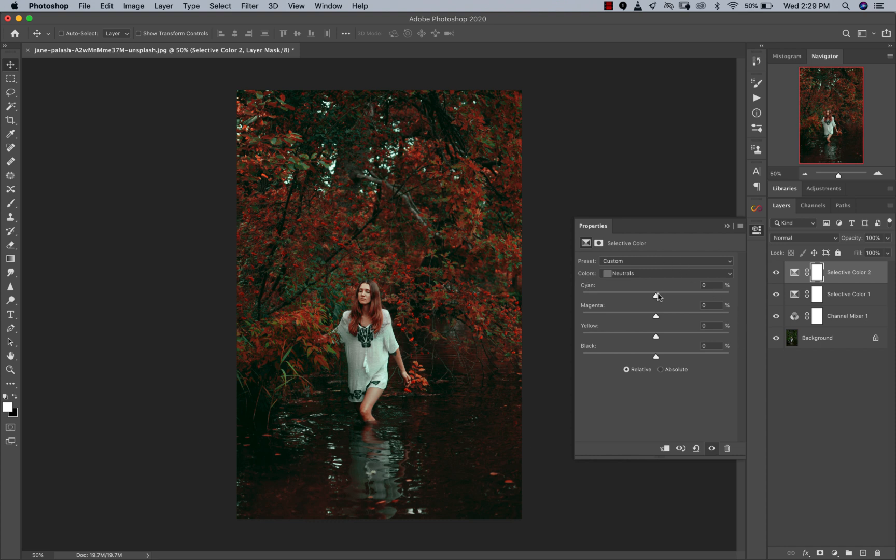Now we're going to go to our neutrals. I'm going to reduce the cyan from it, add some red to the neutrals, and maybe add some yellows again to the neutrals. You can see it's making it pop, but nothing too much. The reason I'm adding yellows and reds to my neutrals is because that's typically where my skin tones are, and I don't want them to look flat — I still want her to look rich and stand out even against a very red backdrop.